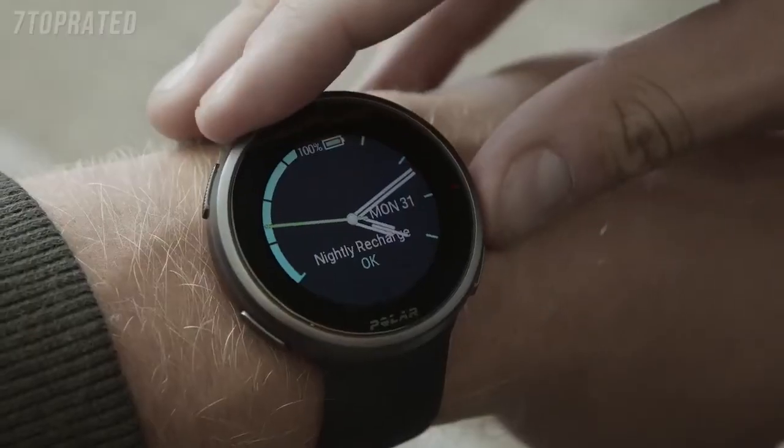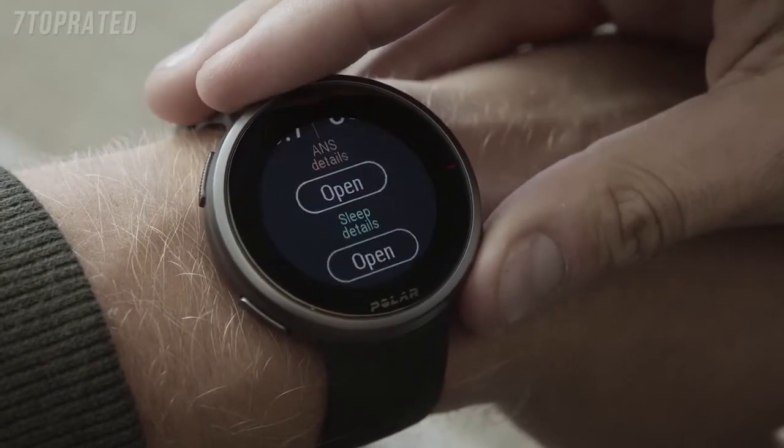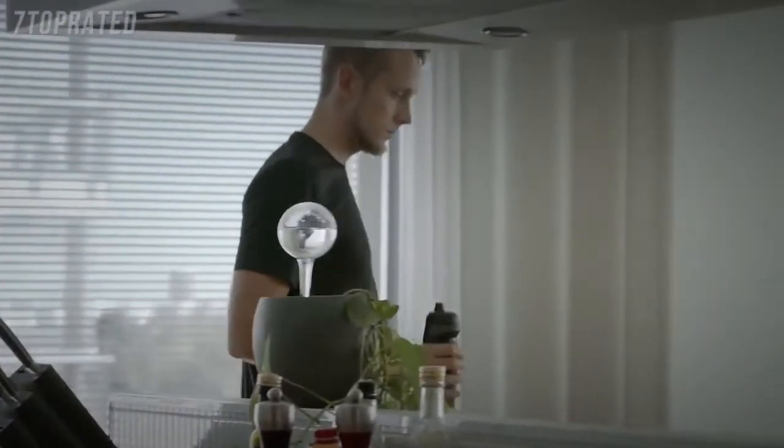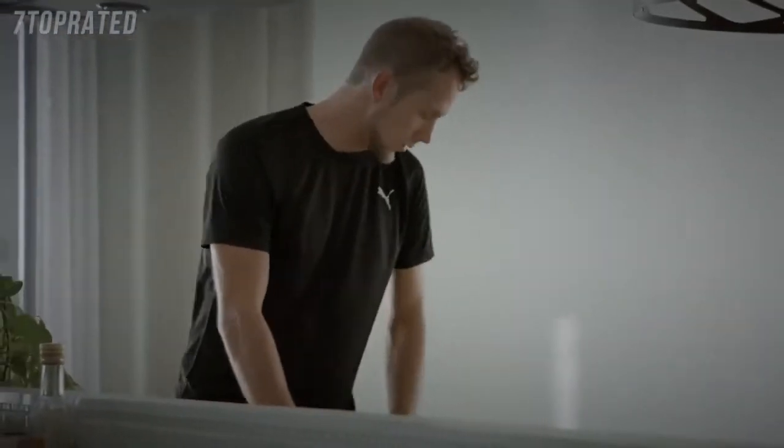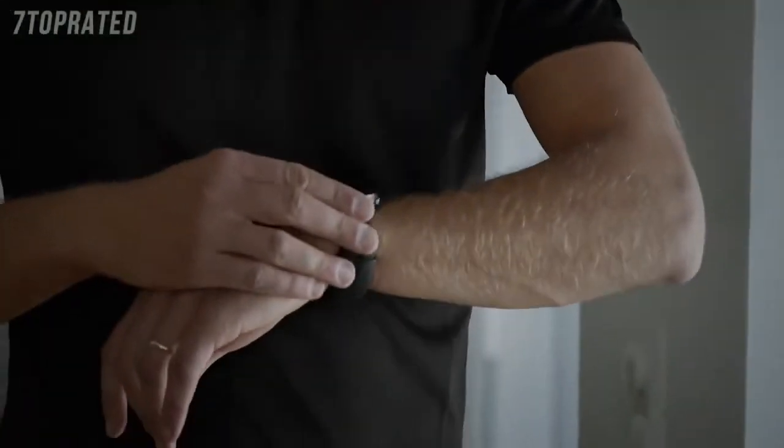You'll get the most timely and relevant information right on the watch face, including your activity status, cardio load status, heart rate, latest training sessions, nightly recharge status, FitSpark On Demand training suggestions, weather forecast, and your weekly training summary.